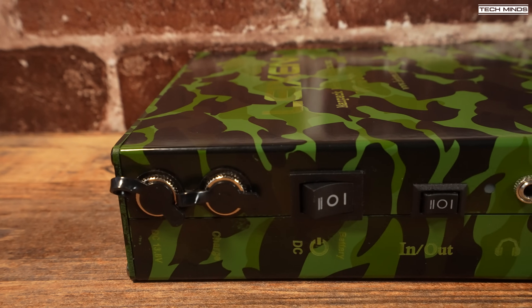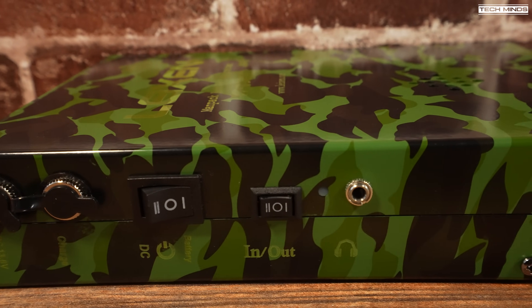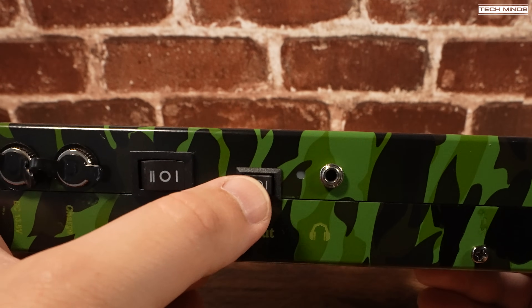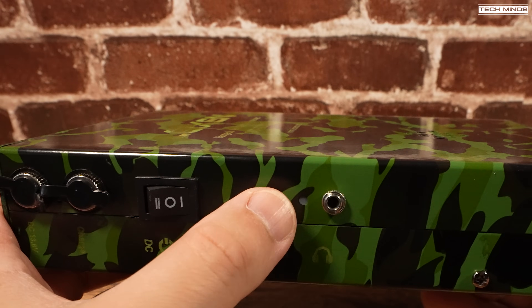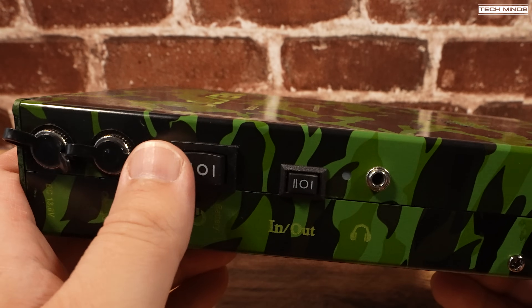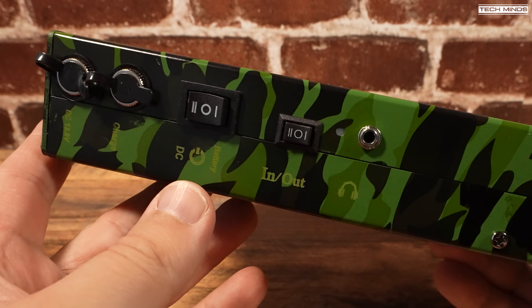The next switch along to the right is the audio output routing. In the center the audio is off, and the other two options are either in or out — these determine whether audio comes from the man pack's internal speaker, which is part of the radio, or whether the received audio comes out of the microphone. There's also a 3.5mm socket here which can be used with headphones.